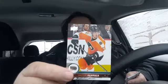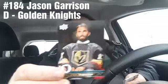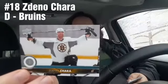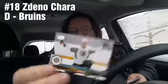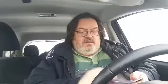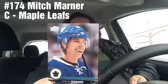Valtteri Filppula — isn't that like part of a flower or something? — from the Flyers. Holy smokes, Jason Garrison from the Vegas Golden Knights — love that action photo. Zdeno Chara from the Bruins. Hey, Mitch Marner from the Leafs!